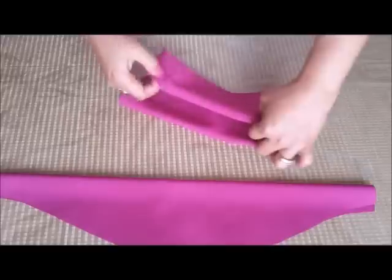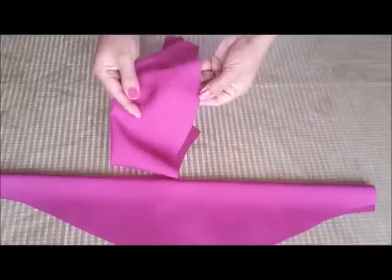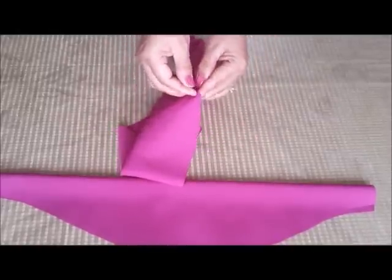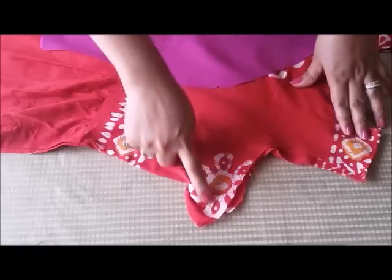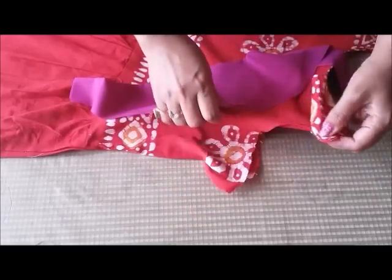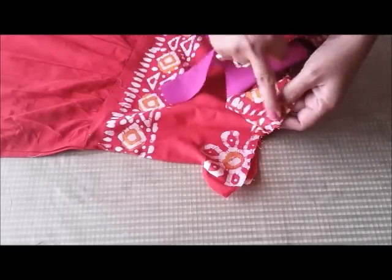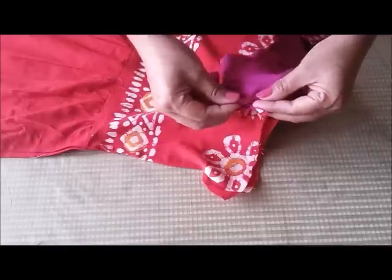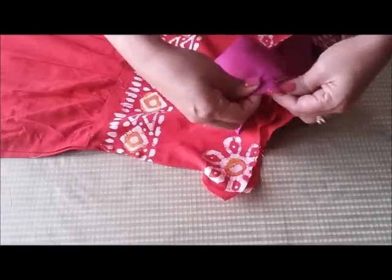From the down side you don't need to give a hem because it's a double fabric. Matching the center notch with your shoulder seam, you have to attach this. Here is my dress sleeve and this is my cap sleeve. Just match your notches with the shoulder line, then facing both right sides together, just pin it like so.